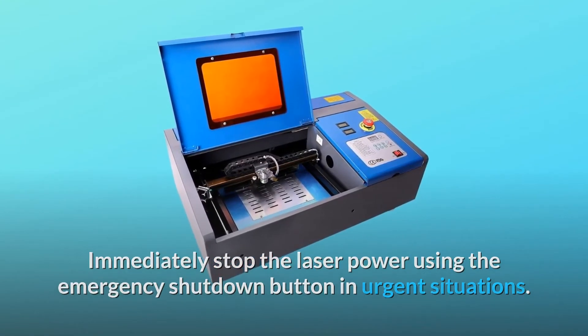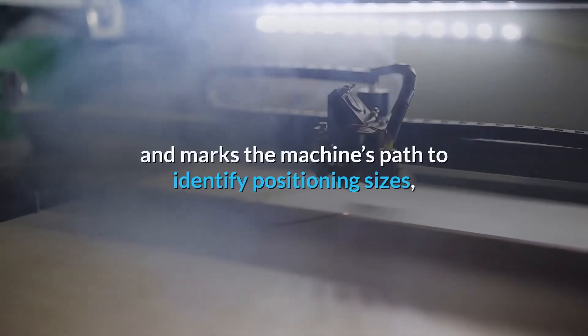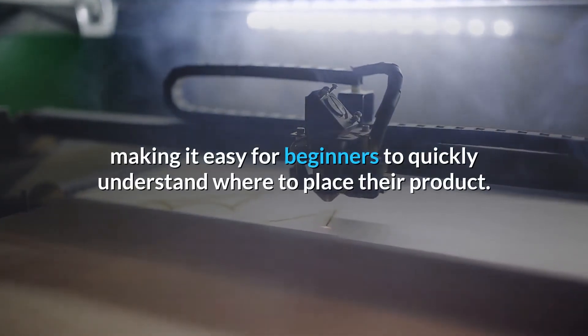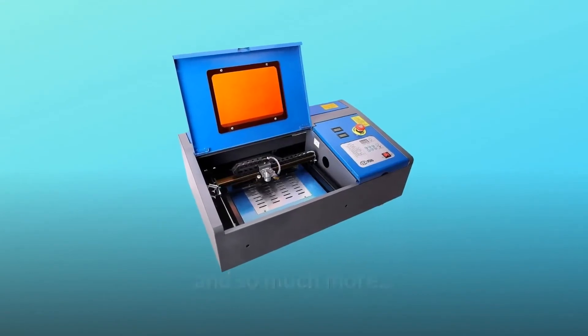Number seven: the new red dot pointer quickly indicates engraving points and marks the machine's path to identify positioning and sizes, making it easy for beginners to quickly understand where to place their product.